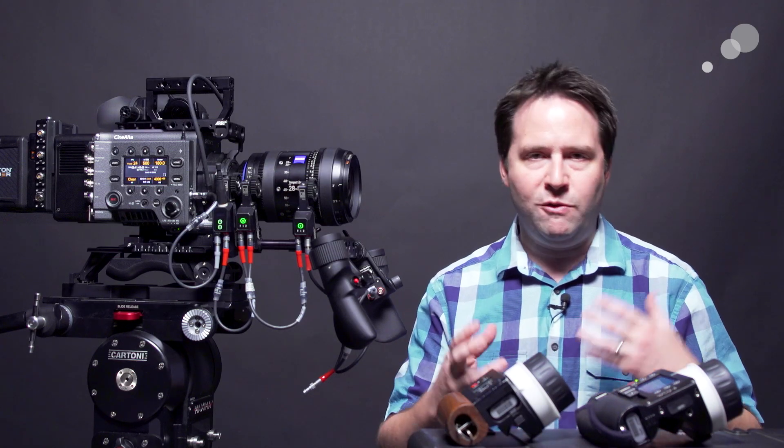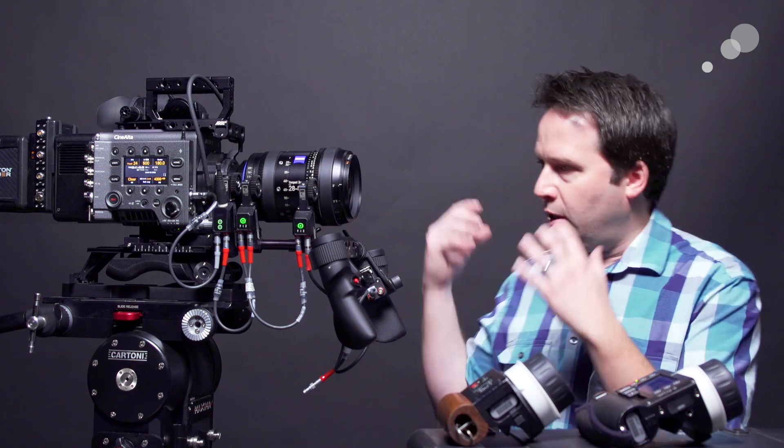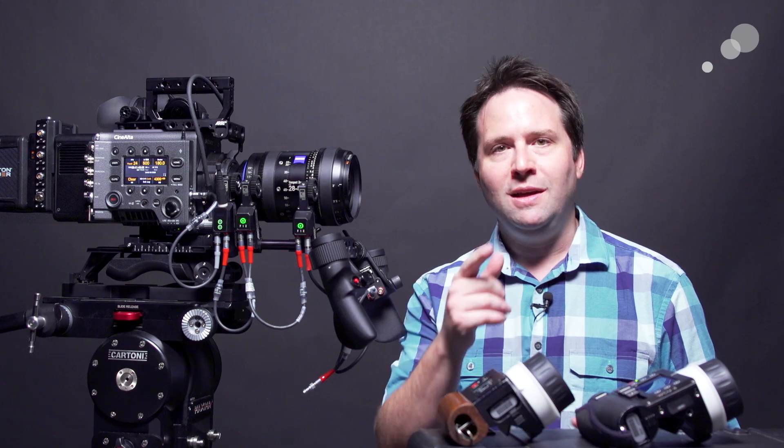I just wanted to show you that they do work together. You don't need the RF motor to do it — it's just a nice addition. That's it for now. Thanks for watching, and I'll see you next time.